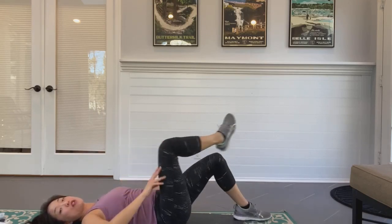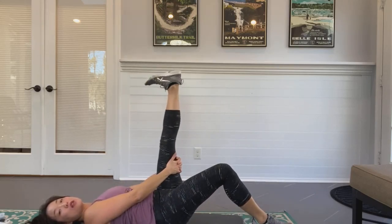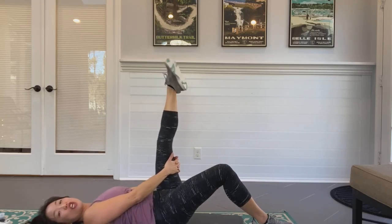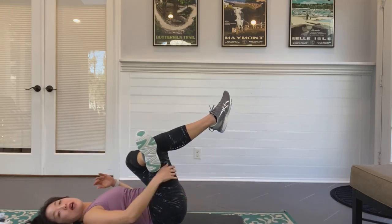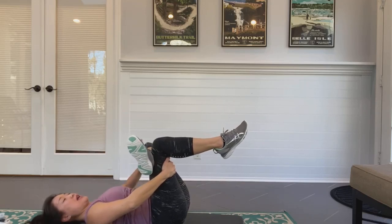Release and switch — hamstring stretch on the other side. Straight leg, reach behind the hamstring, point and flex. This is working plantar and dorsiflexion through the ankle — circle one direction, then switch. Figure four: bend that knee, ankle above the top of the knee, bring the bottom leg in, breathe.